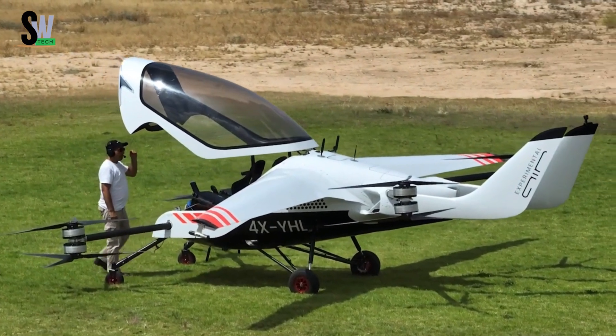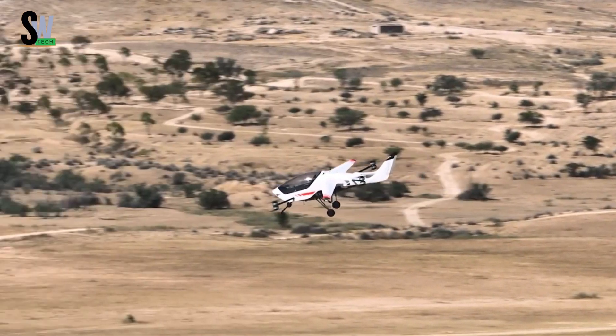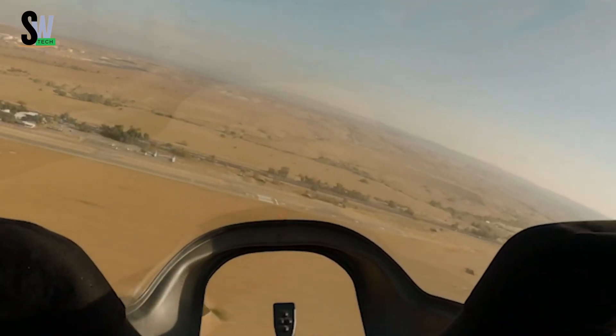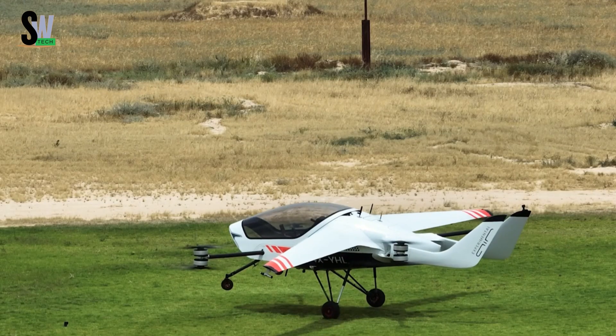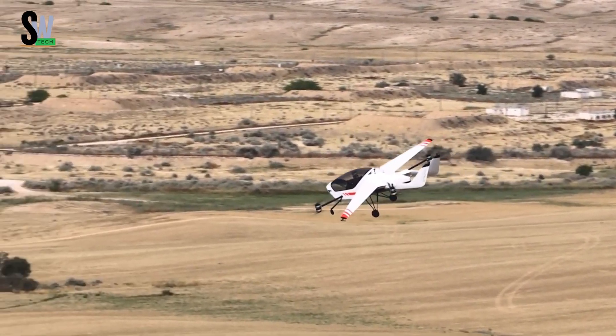Air One Electric VTOL — redefining personal air mobility. The Air One Electric VTOL, developed by Air, is an advanced two-passenger electric vertical takeoff and landing aircraft designed for personal transportation. Powered by eight electric motors, each operating a pair of rotors, the Air One offers seamless vertical takeoff and landing, making it ideal for urban environments and limited spaces.